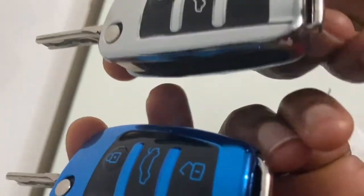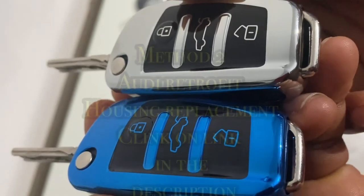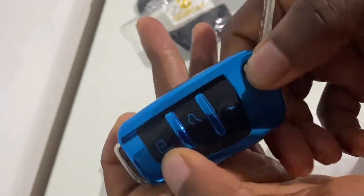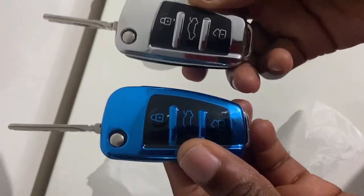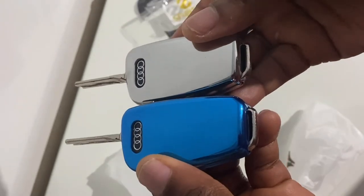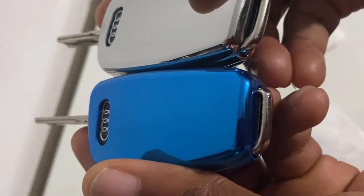For the second method, which involves changing the original casing in situ, click on the link in the description. The link should take you to the Audi retrofit new key fob shell replacement tutorial — a complete step-by-step guide of how you can change or swap your old casing in situ for your new shell case replacement housing.